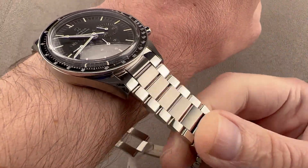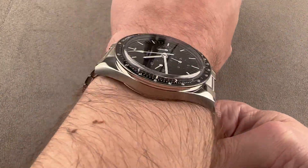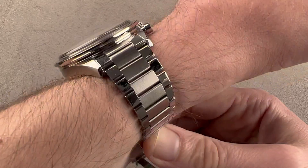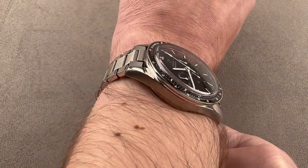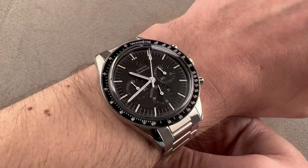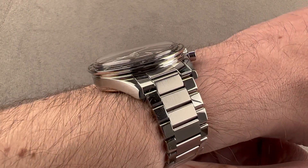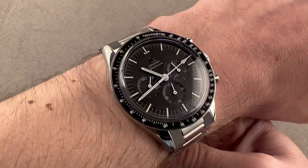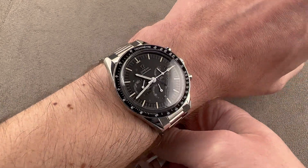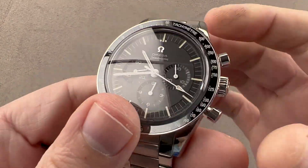Because it has this pivoted end link vintage-inspired bracelet, it does wear a little bit easier. The bracelet actually wears like a strap with its downward flexibility, so I could recommend this watch for a wrist as small as 14 centimeters circumference. It is a fairly thick watch, though not as thick as a standard moon watch. You can see it does have a dramatically cantilevered bezel, and that's really what's going to cause a sleeve to get hung up.